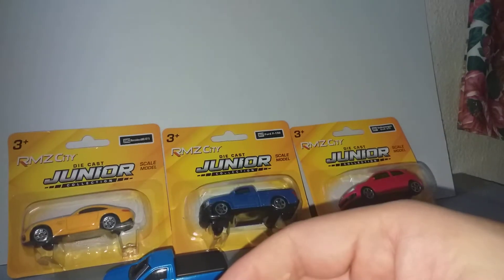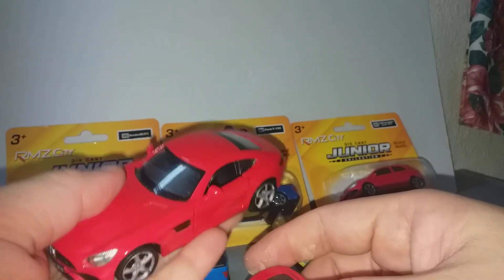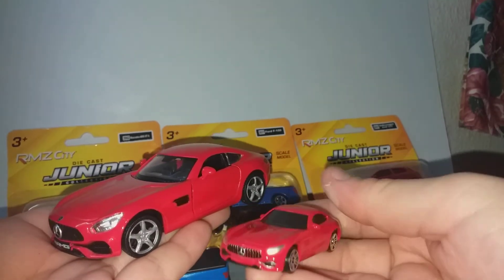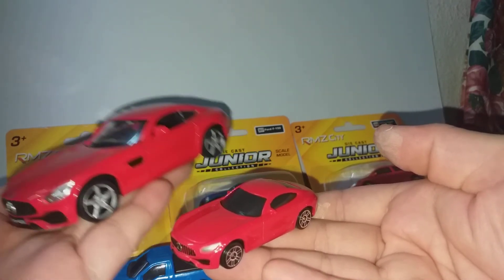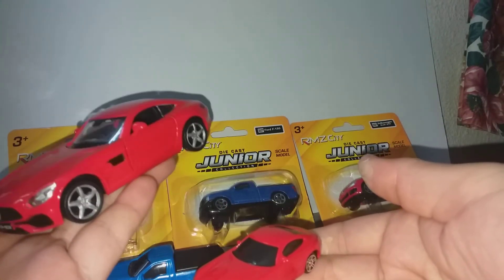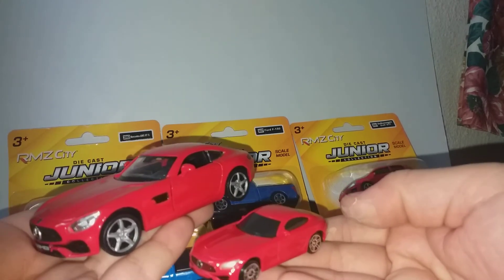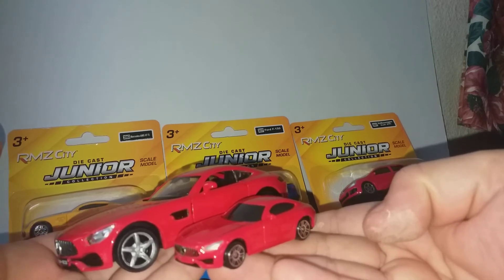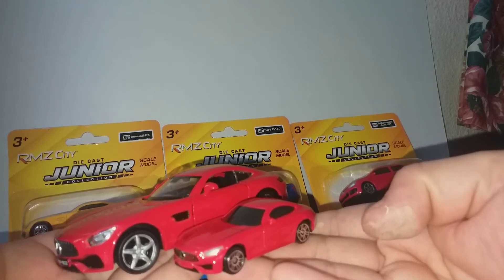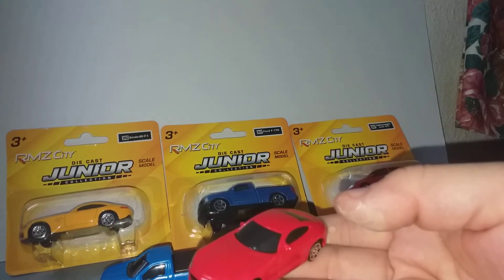Now I'm going to compare this RMZ City 1:32 scale versus 1:64 scale. The big one costs three and a half times more than the small one. But different price, different detail.